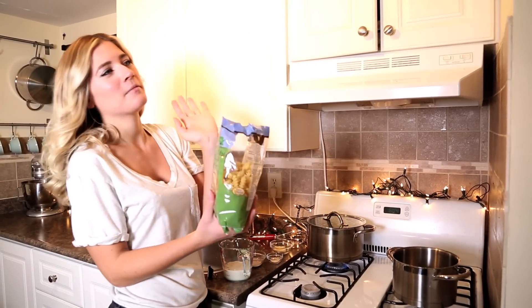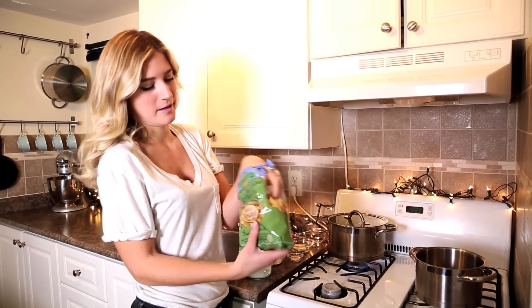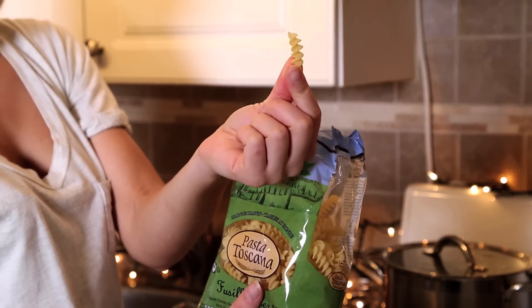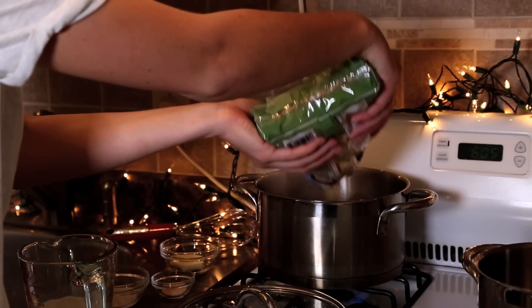I realize that macaroni and cheese requires macaroni, but here's the thing — spiral pasta is better because the sauce gets stuck in the spirals.